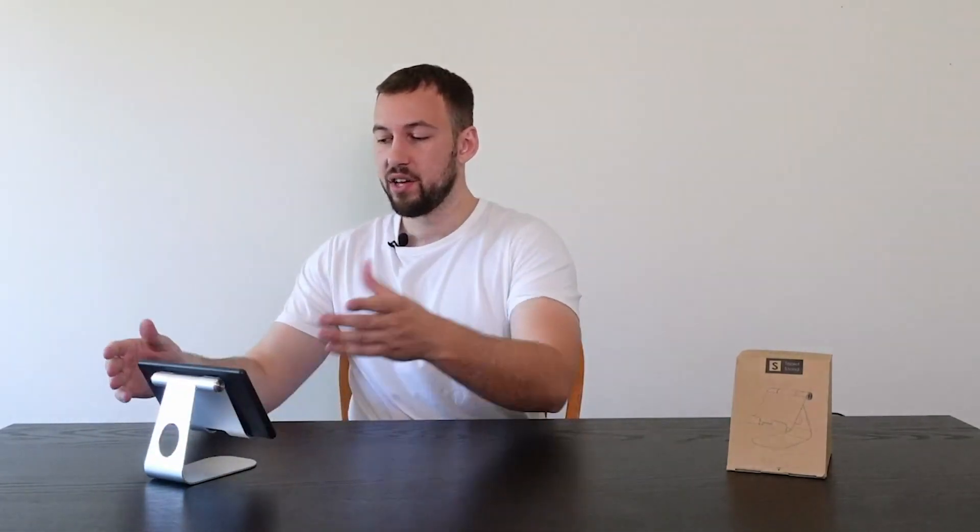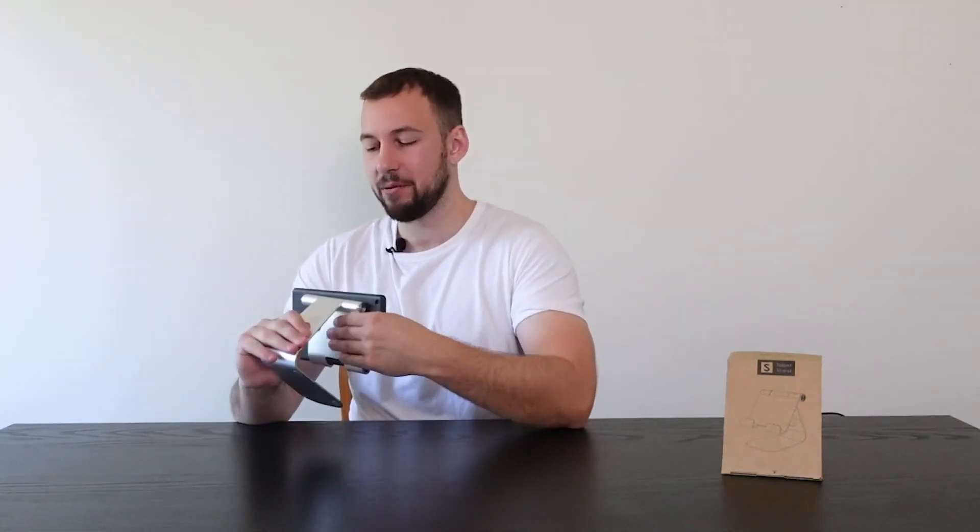Or we can turn it like so, and now we can watch movies, TV shows, and really have it anywhere in the house. You can bring this anywhere — you can use it in bed as well if you're trying to watch a movie before bed. I hate having to always look down at stuff. Everybody's done this where you find a box or something to try to prop it up — super annoying. And that's why they have this tablet stand.